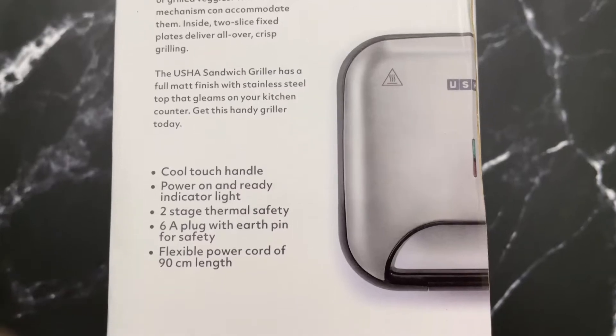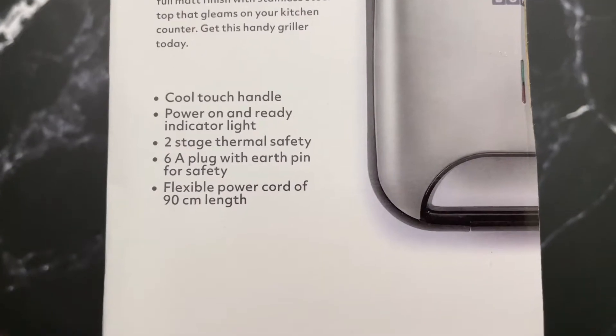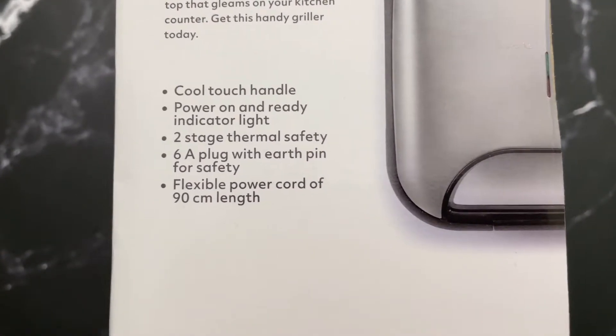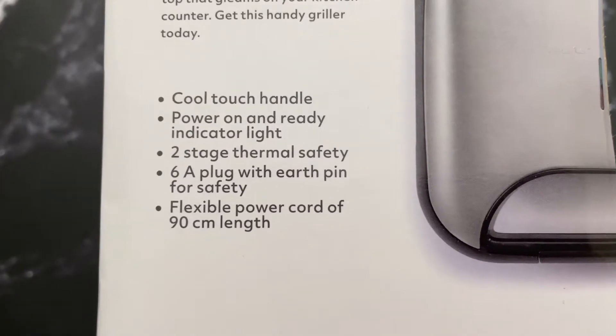At the bottom we get a list of silent features like cool touch handle, power-on and ready indicator light, two-stage thermal safety, six ampere plug with earth pin for safety, and flexible power cord of 90 centimeter length.